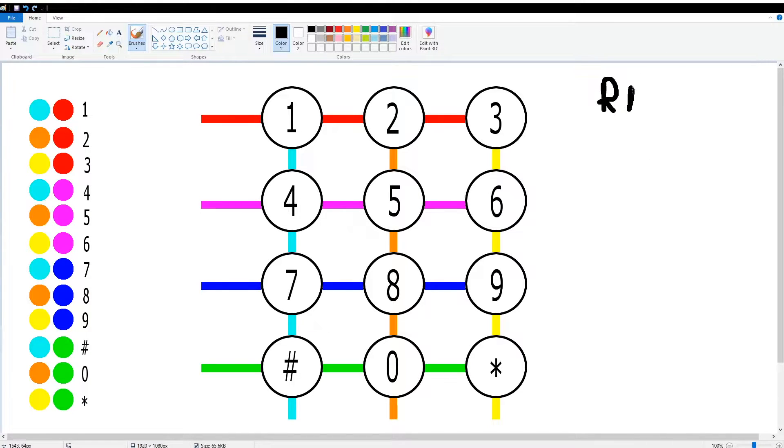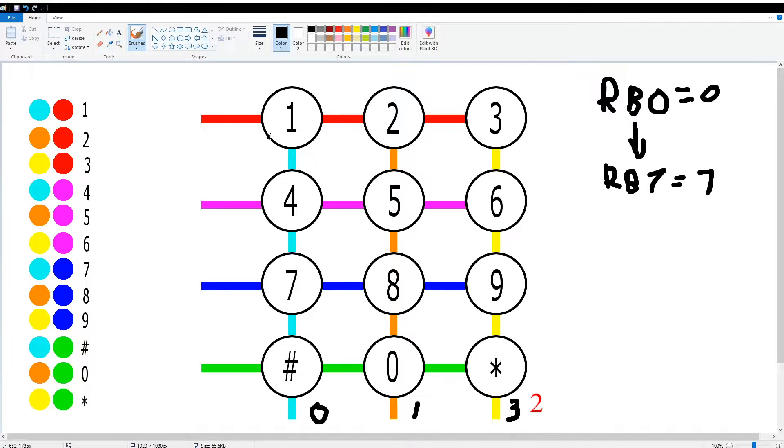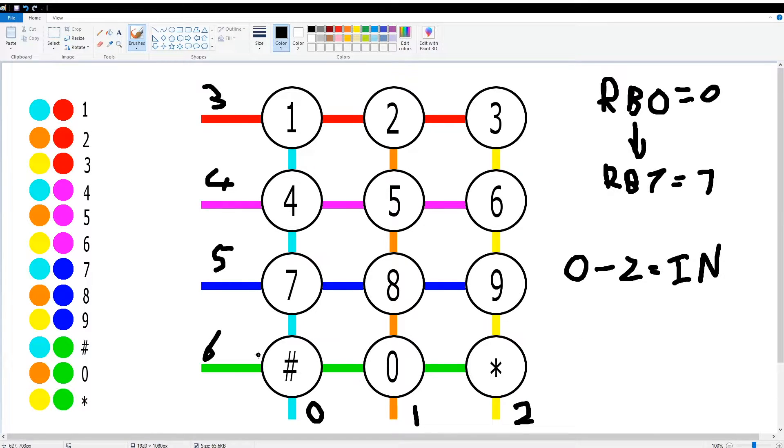For reference, RB0 equals 0 all the way to RB7 equals 7. My connections: the 1, 4, 7, hash line is RB0; 2, 5, 8, 0 is connected to RB1; 3, 6, 9, star is connected to RB3; 1, 2, 3 is connected to RB4. How I'm going to program this is RB0 to RB2 as inputs and RB3 to RB6 as outputs.